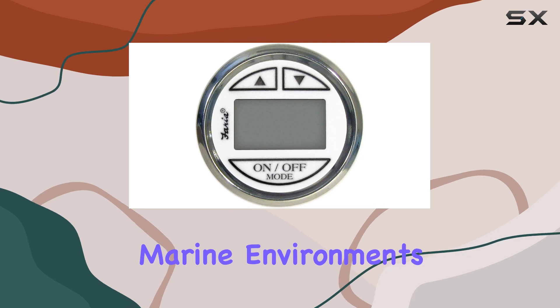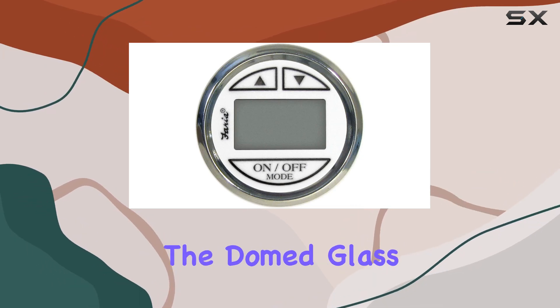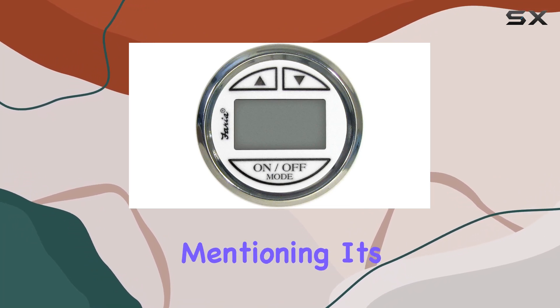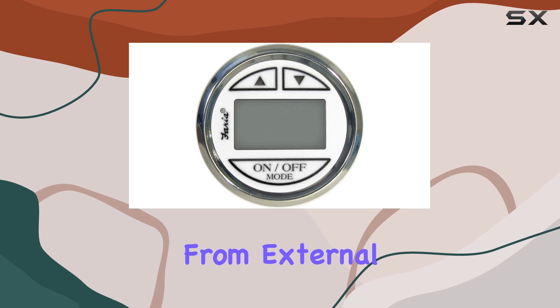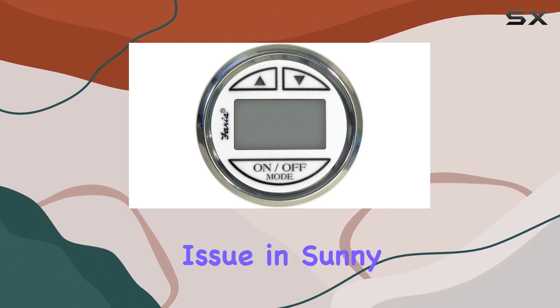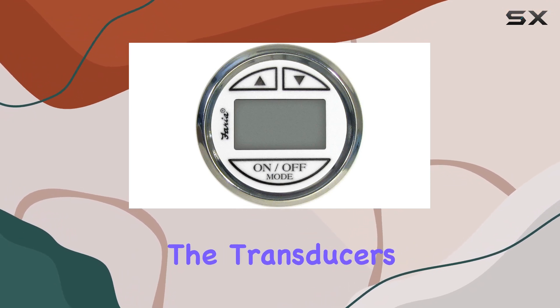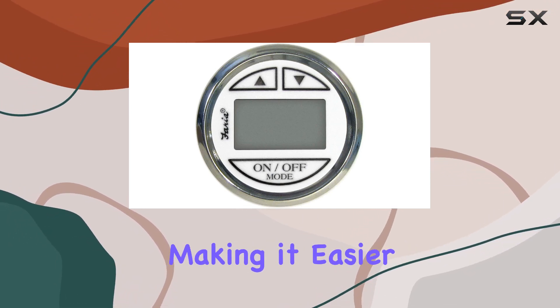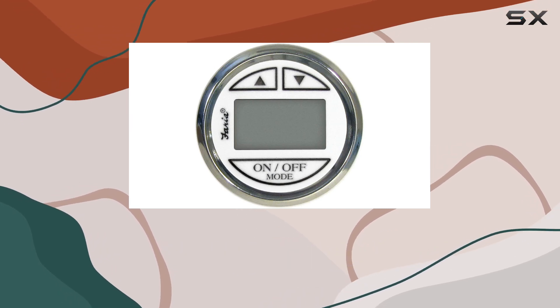Stainless steel is known for its resistance to rust and corrosion, which is crucial in marine environments where saltwater can wreak havoc on lesser materials. The domed glass lens protects the dial and internal components from external elements while also minimizing glare — a significant issue in sunny conditions — ensuring the transducer's readings are clear and unobstructed for quick, accurate navigation decisions.